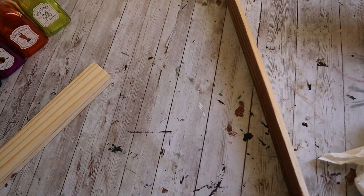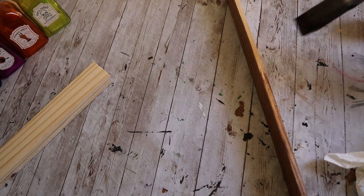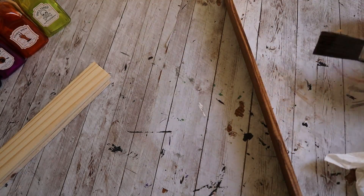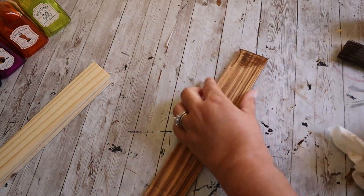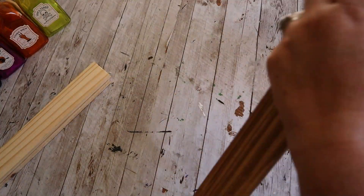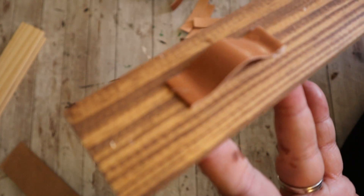For this project, you can either stain your board. If you don't have the Waverly Wax, you can use any brown acrylic paint, add a little water to it — it'll do the same thing. You could paint it whatever color that you want, whatever matches your decor. A stained design matches mine.